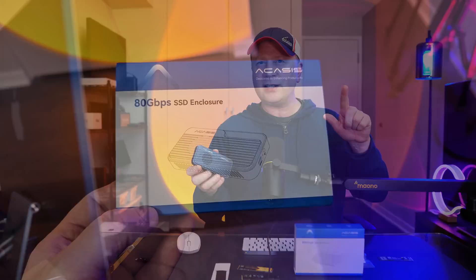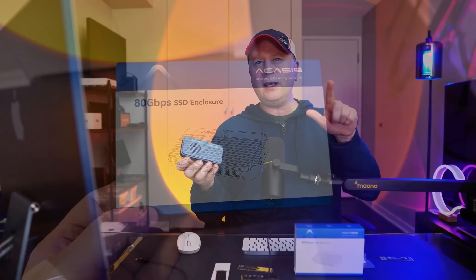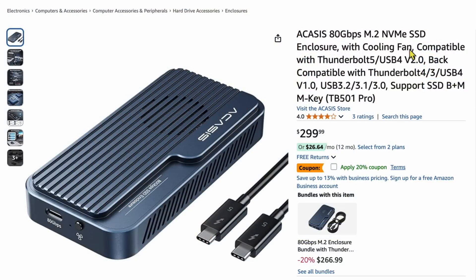Before we get into the speed tests, let me introduce the enclosure with some basic specs. What I have here is the Acasus — the model number is the TB501 Pro. Maybe I'll put the number up here so you can see it. If you look over at Amazon, you're going to see it right here — it's called the Acasus 80 gigabyte per second Thunderbolt 5 M.2 NVMe SSD enclosure, $299 right now.